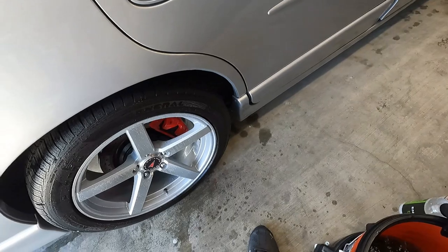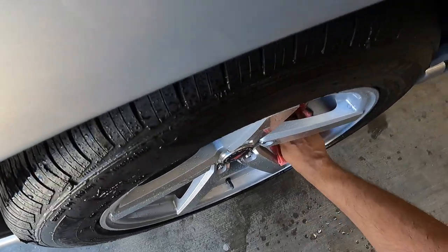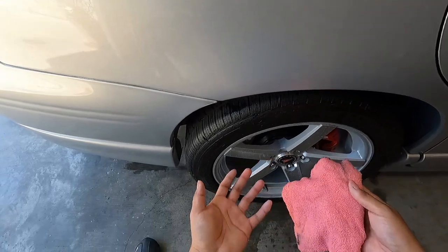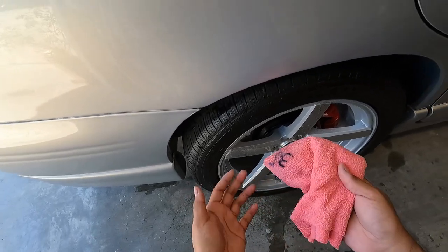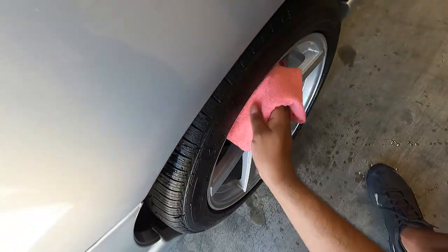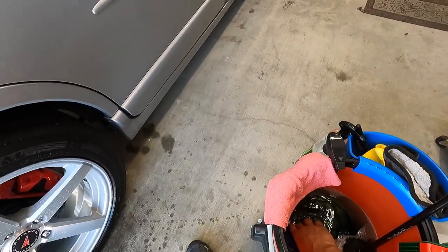If I wanted to, I could actually take a towel and just let it do the work to pick up any dirt from the inner barrel. My inner barrels are fairly clean so it's not a big deal. At the same time, I could take this towel and wash the face of the wheels — pretty straightforward. You can't really go wrong with this — I could dump it back in there and continue to use it.